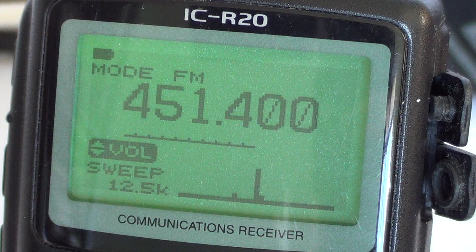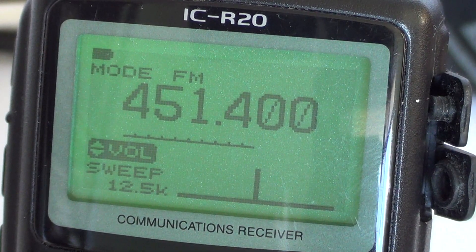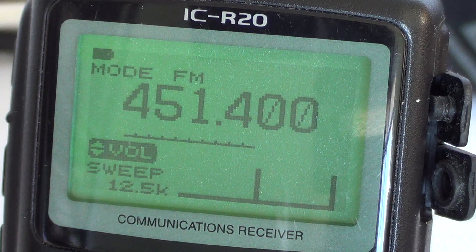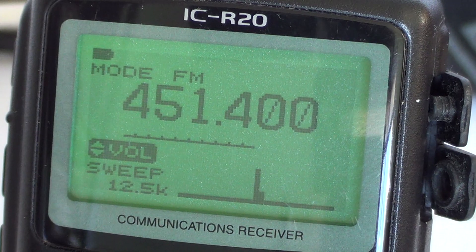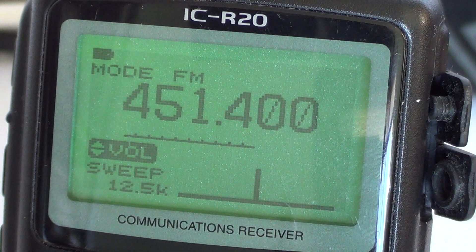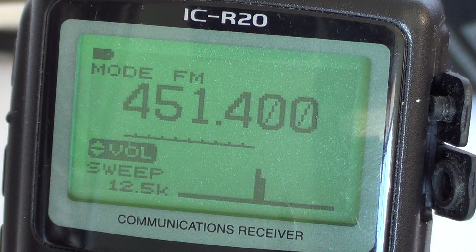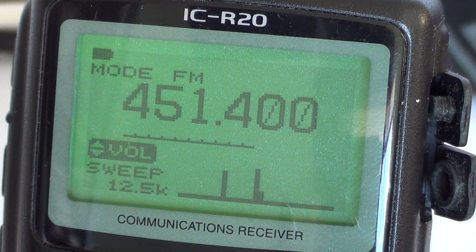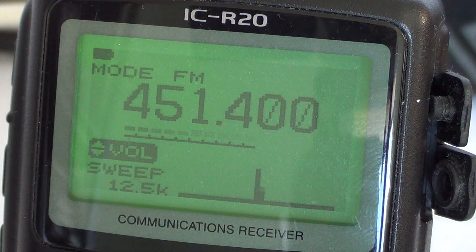I hope that wasn't too complicated — this is the video on the scope function of the ICOM ICR20. If you have any comments or questions about what you've seen, let us know. There are no stupid questions, and I'll be happy to try and answer them. Hope you enjoy these videos and thanks for watching. 73s.